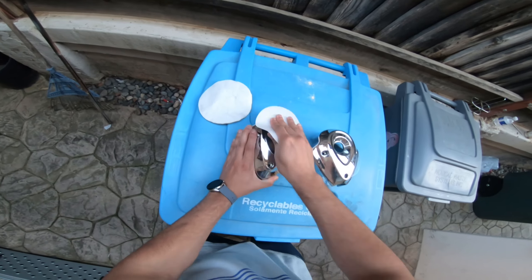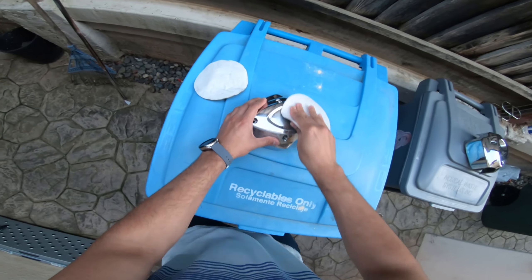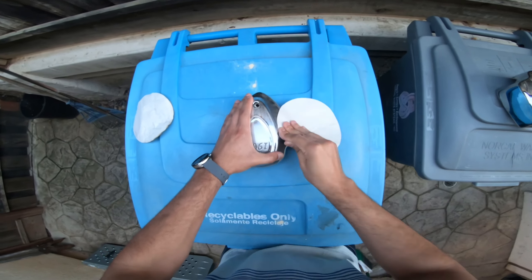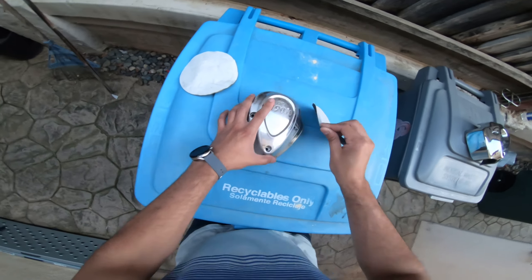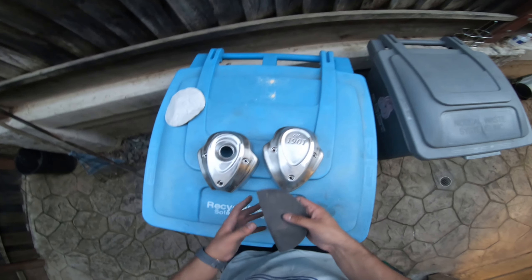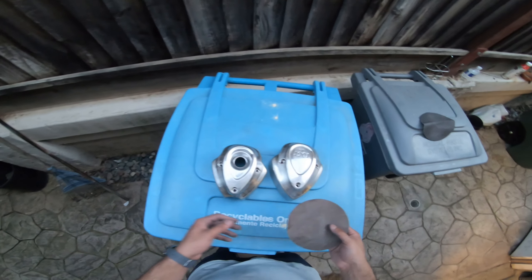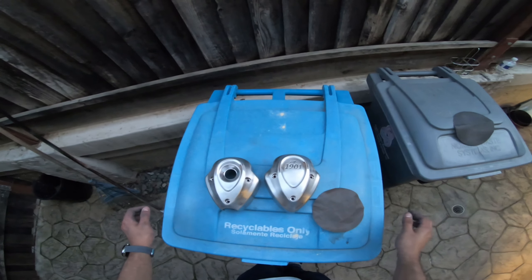Let's go ahead and get started. So that'll be done for the 80 grit, and for the last little bit of light we have, let's go ahead and move on to the 220. Alright, so that's about everything all scratched up and prepped, so the next step is going to be getting everything ready for priming and painting.